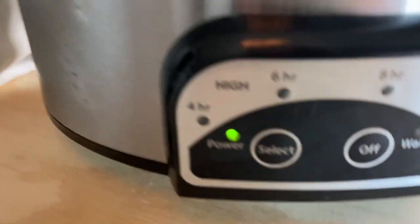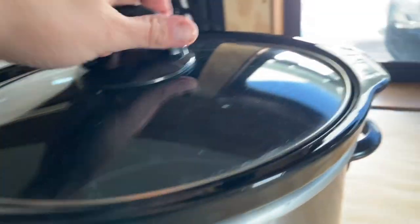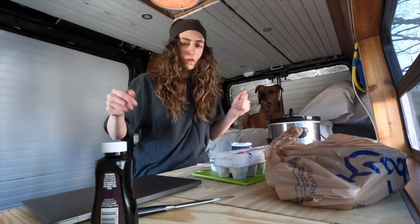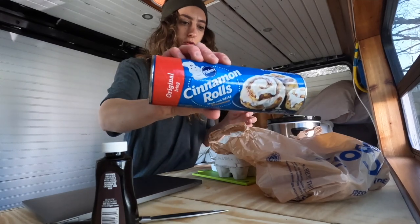Showing power. Cool. Okay, we got cinnamon rolls.